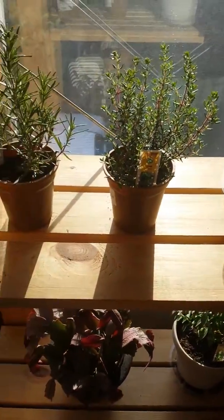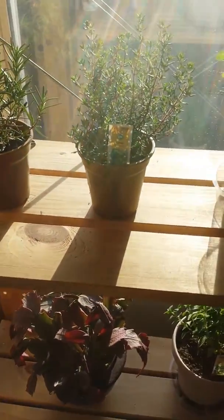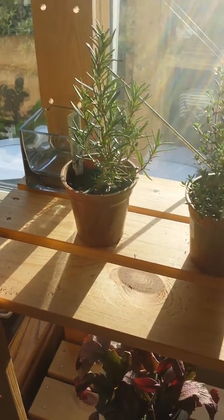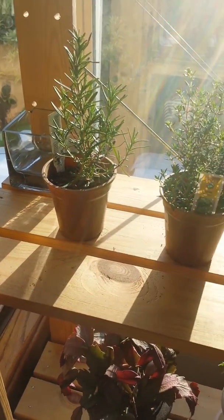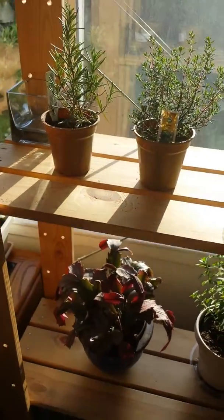Over here, we have two new additions. Over here on the left is rosemary, and over here is some thyme. Now, the rosemary was actually done by a special request, and that is why I picked it up, and the thyme actually came with it. I must admit, though, the rosemary does smell good. Very great suggestion.